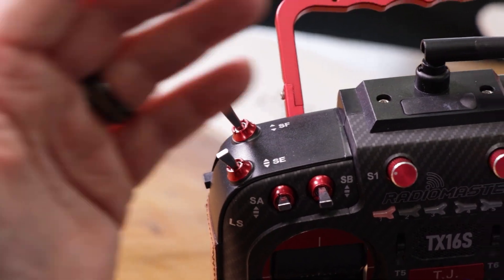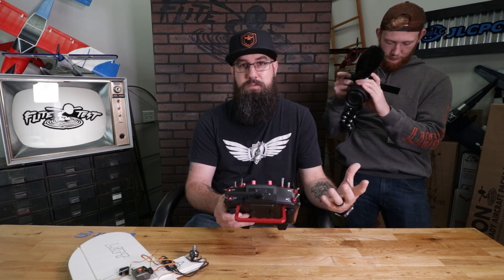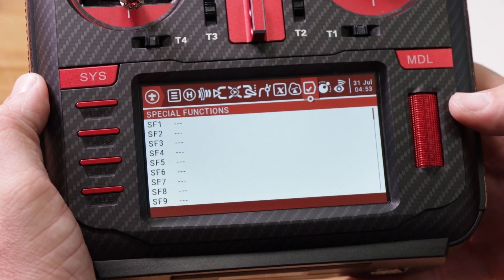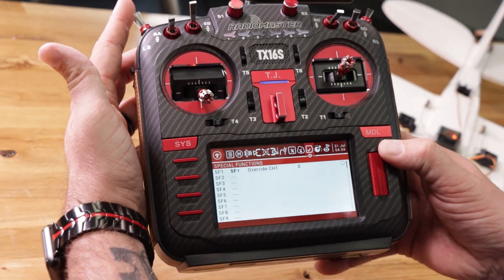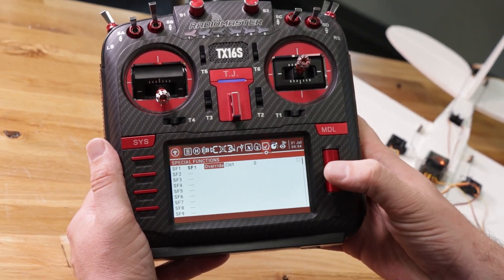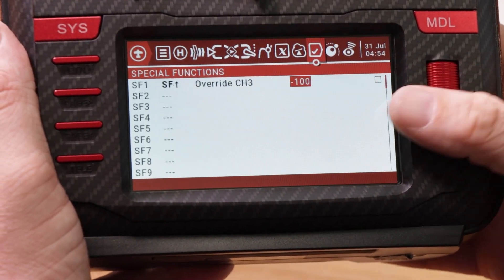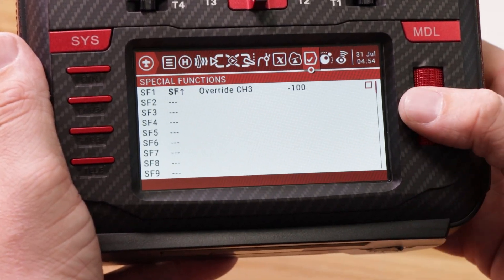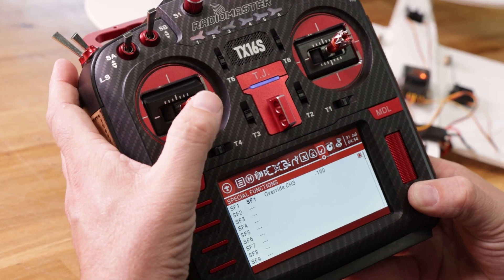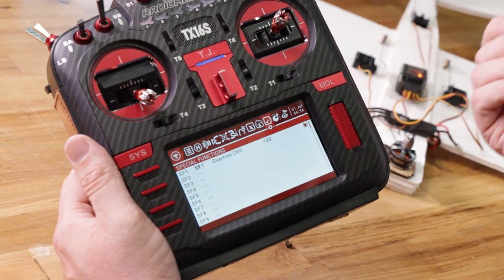In Special Functions, go to SF1, click down to highlight it, then click again so it flashes. Flip the switch you want to select — SF pushed away means throttle cut, motor disabled. Push down again. We're going to override, so leave that and select 'override channel three.' Set that to negative 100 — go all the way to the left. Check the checkbox on the edge. Now you notice: no throttle when the switch is pushed away. Pull it towards us and the motor spins. We now have an active throttle cut.